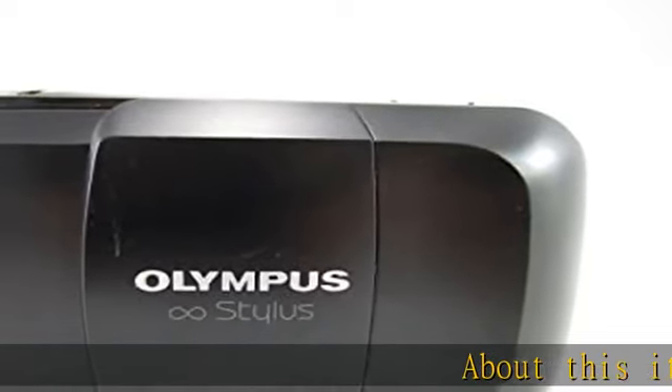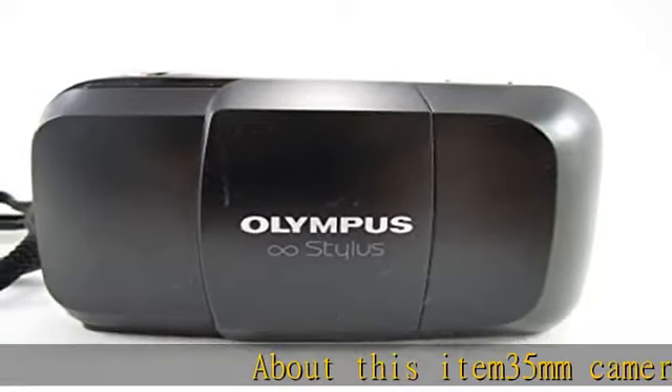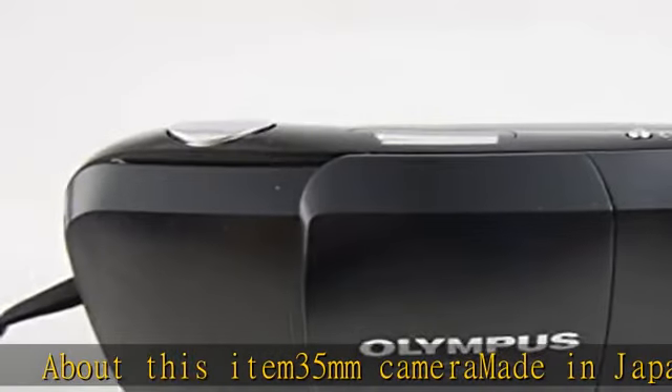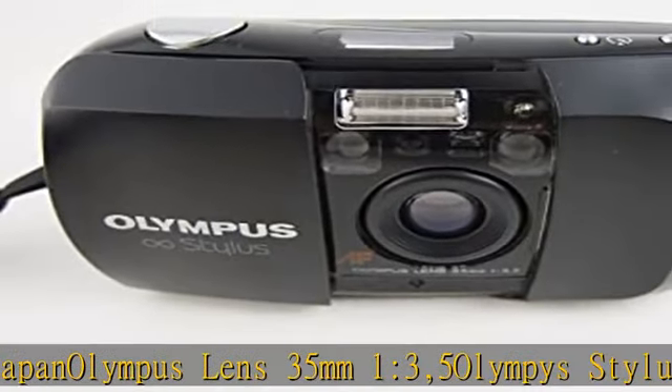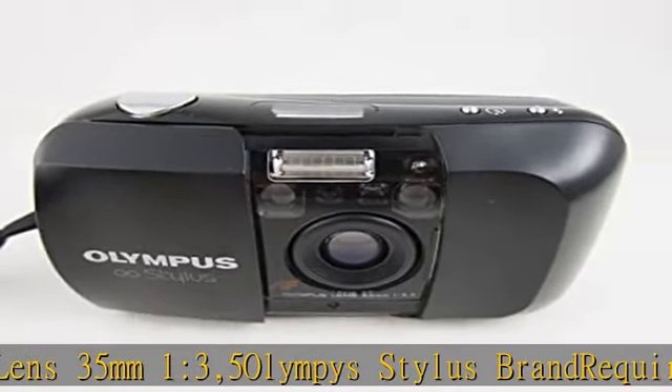35mm camera made in Japan. Olympus lens 35 millimeters f/3.5, Olympus Stylus brand. Requires batteries and 35mm film. Check the description to get this product today at the best price.